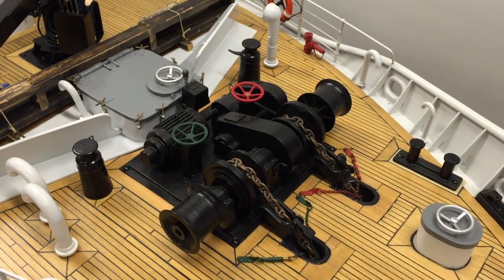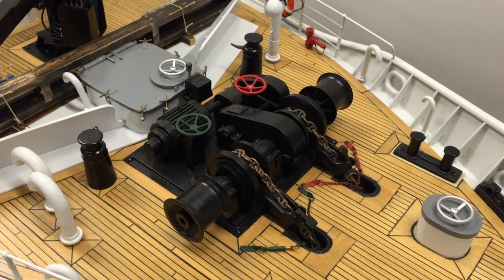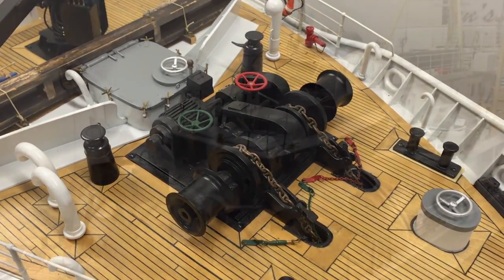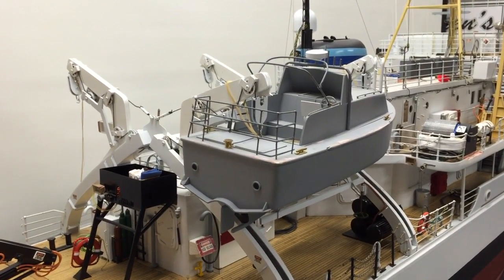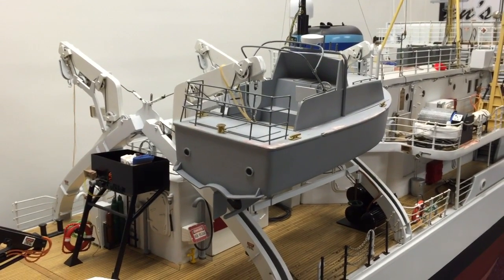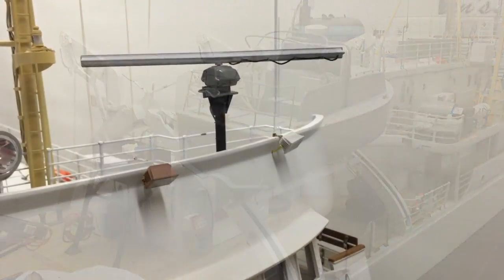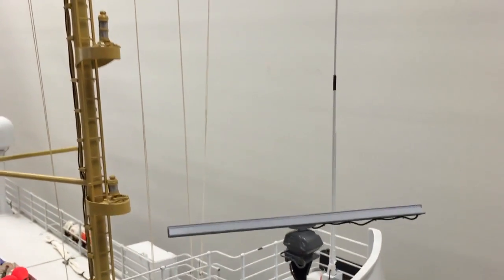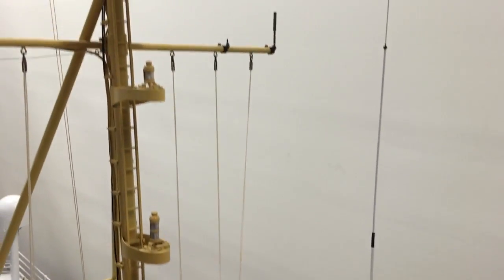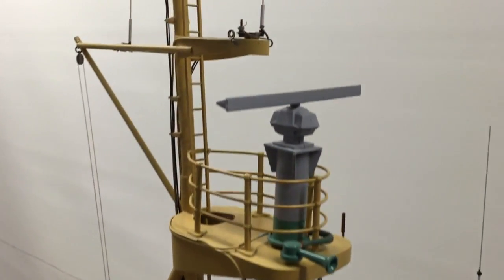She has two working anchor windlass with 10 feet of chain on each side. She has two working davits — just lower the boat in the water and off you go. She has two rotating radars: S-Band and X-Band.